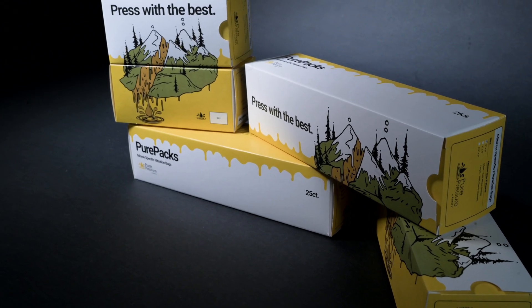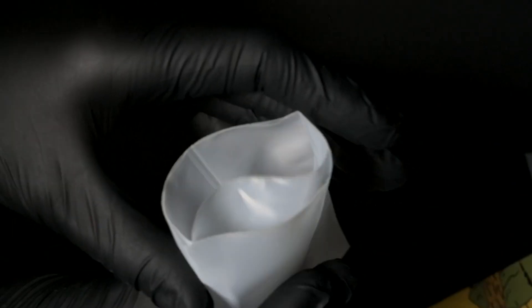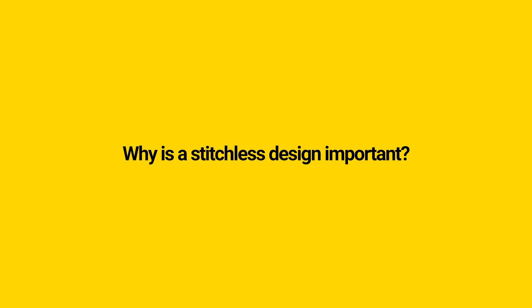We've teamed up with a very reputable filtration mesh manufacturer in the industry. They make products for the entire filtration market around the world — they're very well known and they know their technology really well. We have teamed up with them and hand in hand come up with a rosin bag design that starts to tackle some of the problems we've had with existing products on the market. The stitchless design is important because it eliminates the threads that are included in the rosin bag as well.